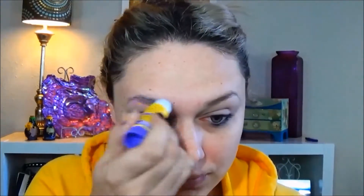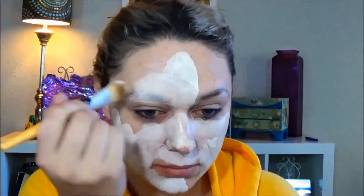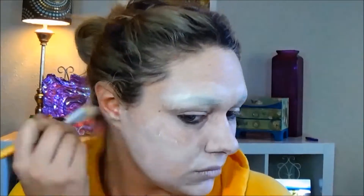Hey guys, it's Jess and we are doing the broken doll tutorial for Halloween. I am putting glue on my eyebrows — it's gonna get weird fast. I'm just taking a stick of glue and putting it on my eyebrows, then taking my CC cream and a little bit of white face paint that you can get at the Halloween store, mixing those together and putting that all over my face.